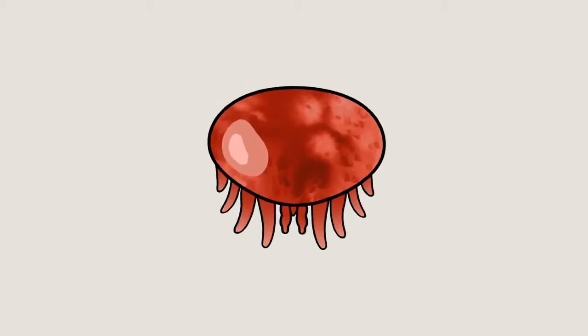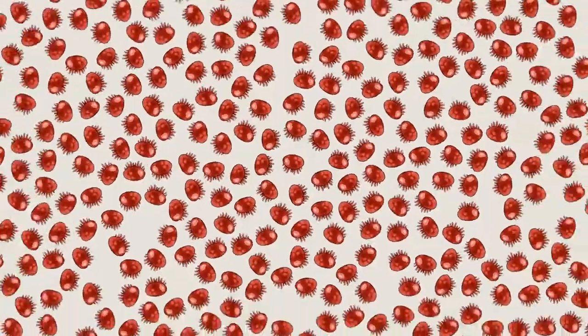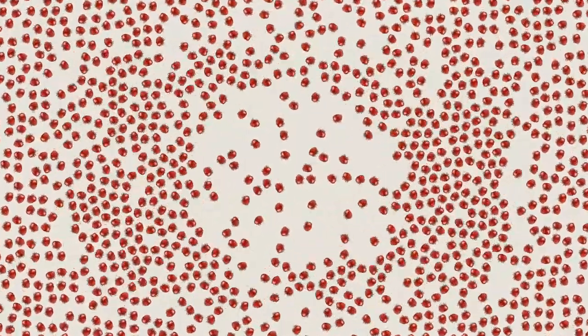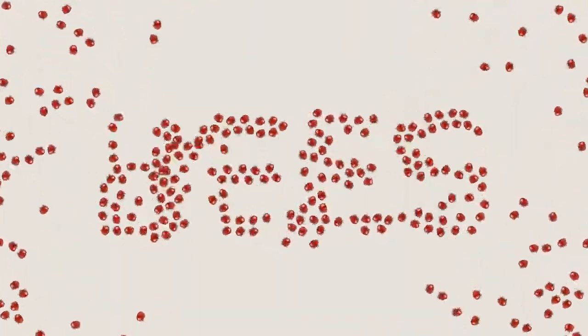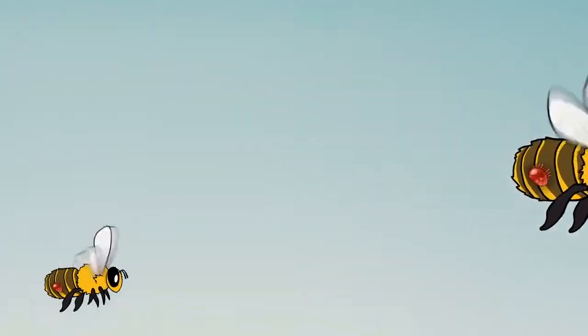We'd like to introduce you to the varroa mite — well, to be precise, we'd like to introduce you to millions of varroa mites. Why so many? When it comes to the varroa mite, there's no such thing as just one. And if you'd like to see how an infestation starts, you need to look no further than your own bees, especially drones, as they're pretty social and like to travel between hives.